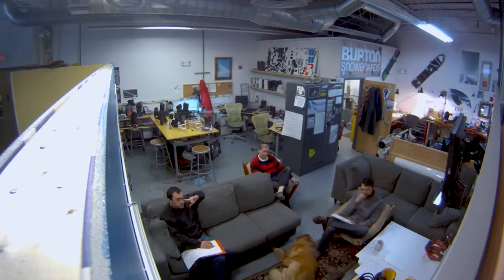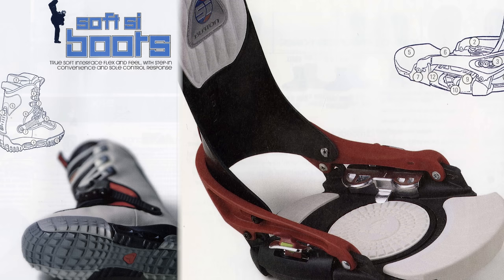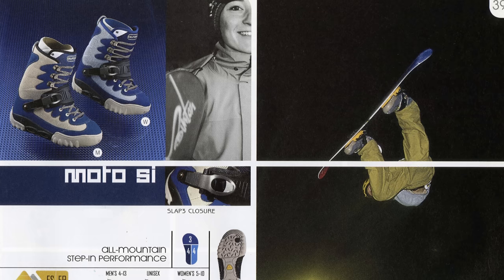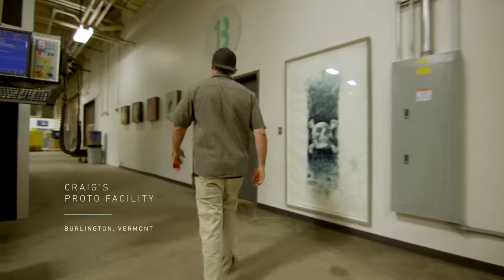This isn't the first attempt at a mechanical strapless interface, and the bigness of the past — what the industry and everybody has done — is they really didn't give performance enough attention. We really challenged the team to look at it not from what should the product look like, but what is the need we're addressing. We need comfort, we need convenience, and we need performance.